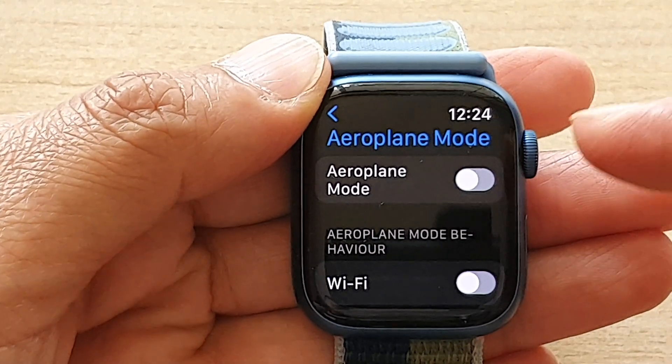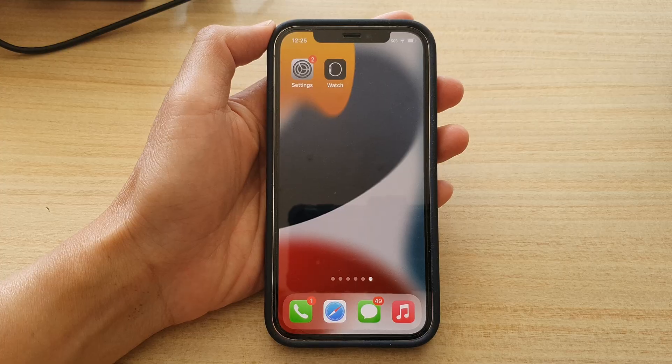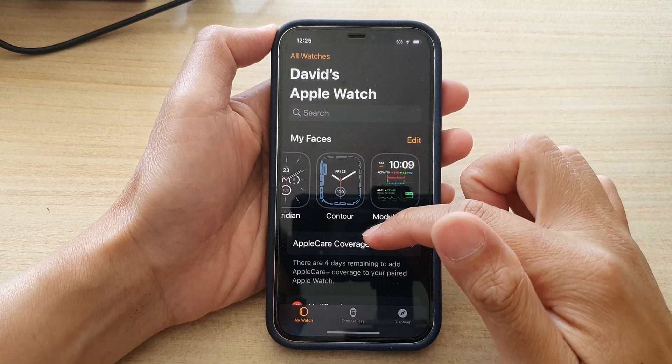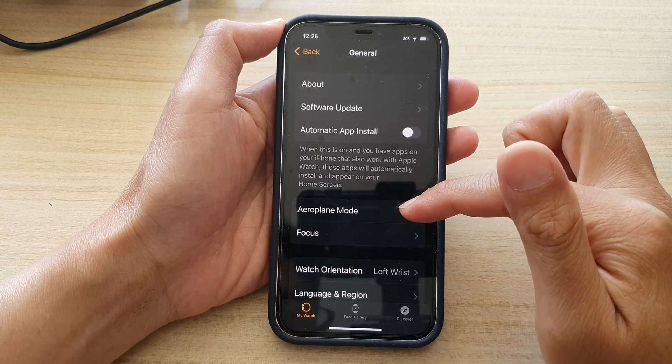Another thing you can do is turn on airplane mode directly from your iPhone settings. On the iPhone, tap on Watch, then go down and tap on General, then tap on Airplane Mode.